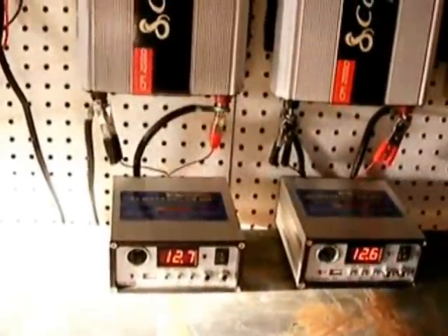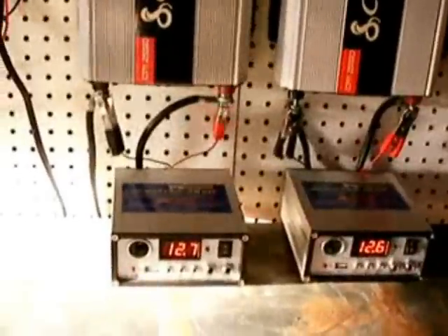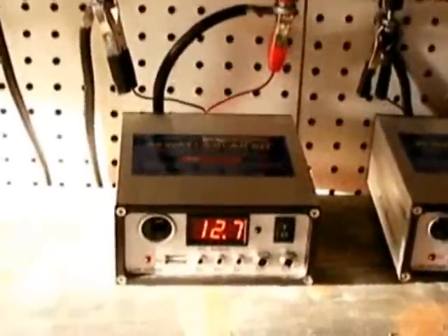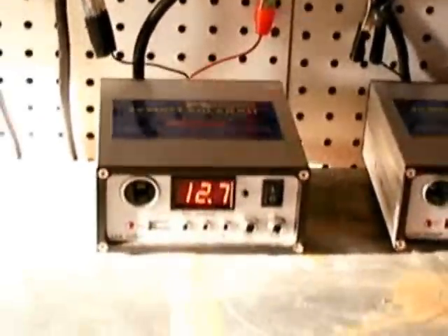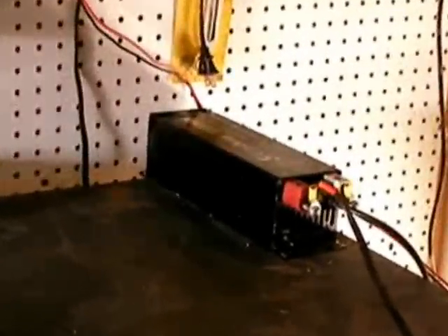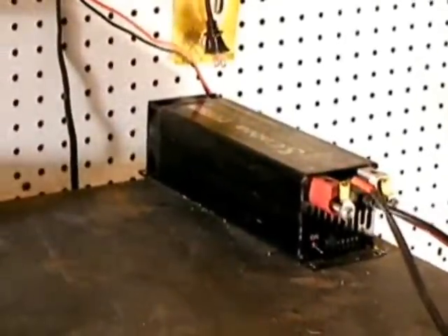We're monitoring the power on the battery banks. These are the controllers that come with the Harbor Freight 45 watt panel kit. I don't know what they're really good for other than plugging 12 volt lights into and monitoring voltage — so these are really just voltage monitors. The second inverter is hooked up to the secondary bank, and I've got this little brick inverter running the outside lights, all the flood lights around the garage.